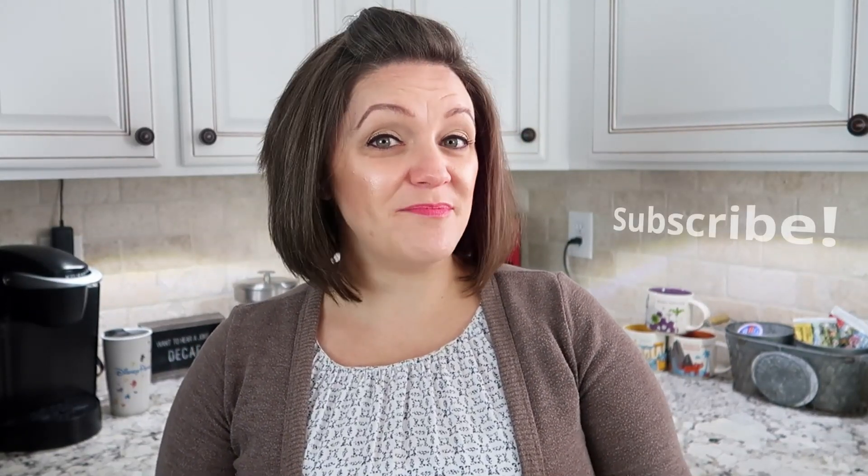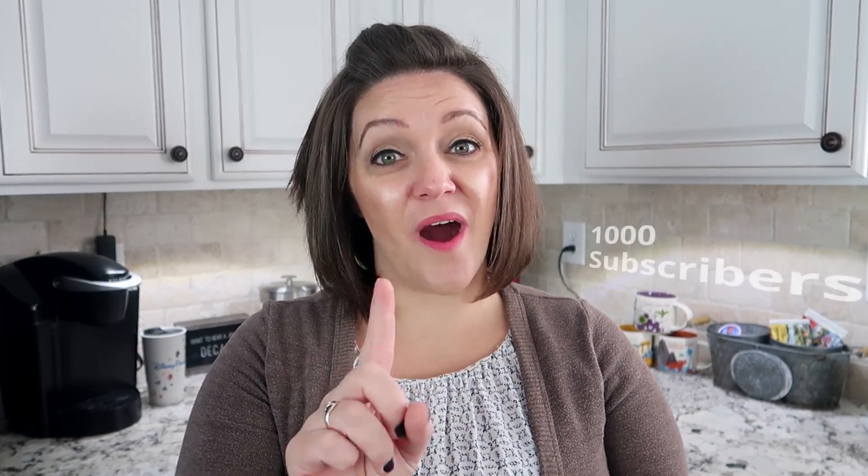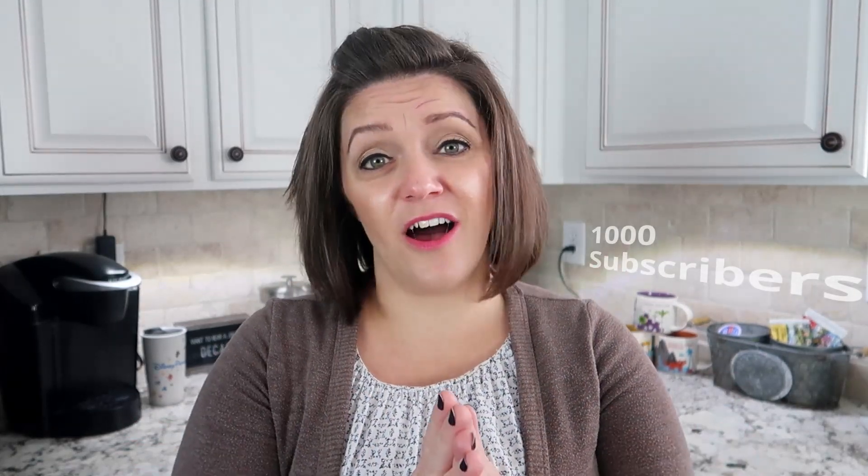Before we get started, subscribe to our channel and give this video a thumbs up. By the way, we are looking for your help — we are looking to reach 1,000 subscribers. We know this is a lofty goal, but with your help, we can do it.